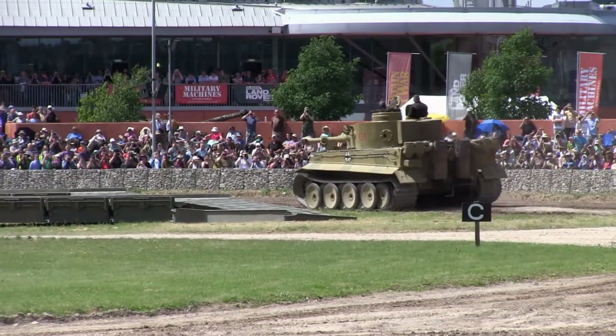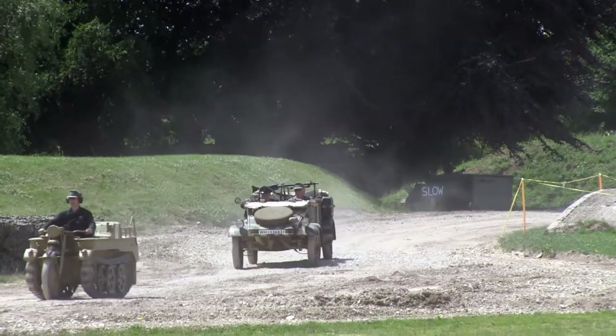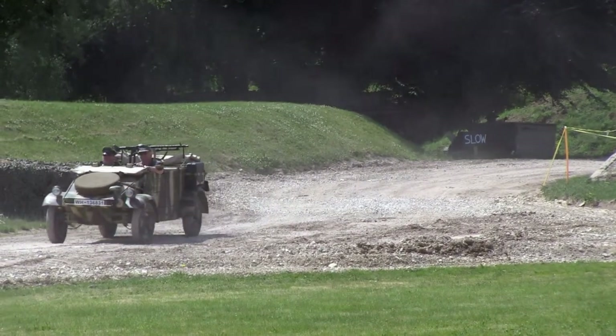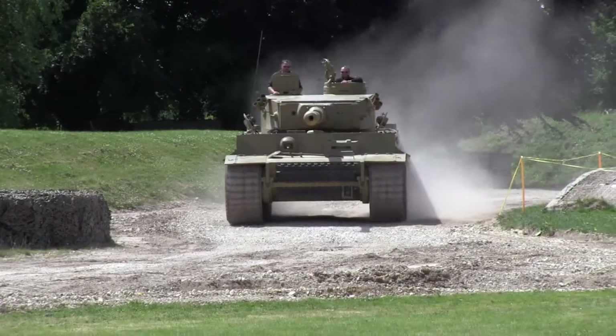It's getting a bit of a move on now — about as much as it can do in this arena. I'll show you something a bit more impressive, but these are a good example of what the Germans actually used in fairly large numbers: the Panzer III and the Panzer IV.